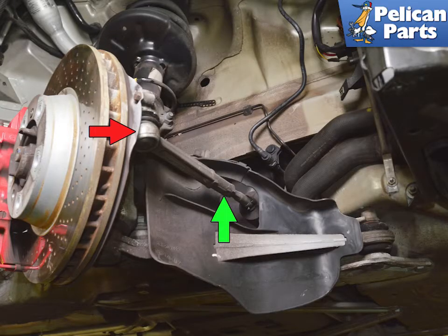The inner and outer tie rods connect the steering rack to the wheel carrier; they also set the toe in or out of the front suspension. Changing them means you will need to get your vehicle aligned after you perform this work. Measure everything carefully so you can get things close enough to drive the vehicle to the alignment shop.